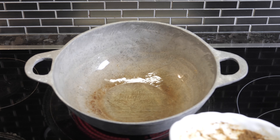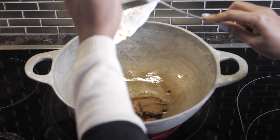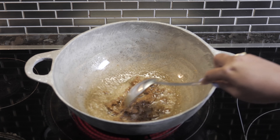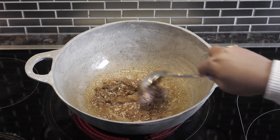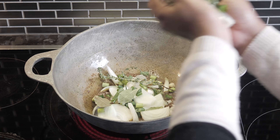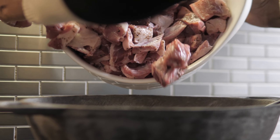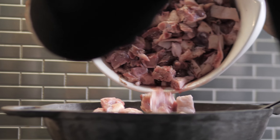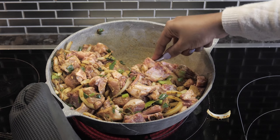Moving on to the stove, put your karahi on high heat and add some oil — it doesn't matter if you use olive oil or regular oil, just no oil with added flavors. Fry the paste up for about 30 seconds, then add the onions, spring onions, and all of that. On top of that, add the star of the day — the duck. Then put some green seasoning in there and give it a really, really good stir.